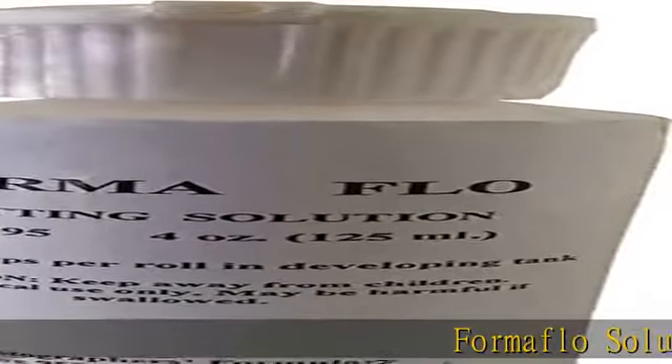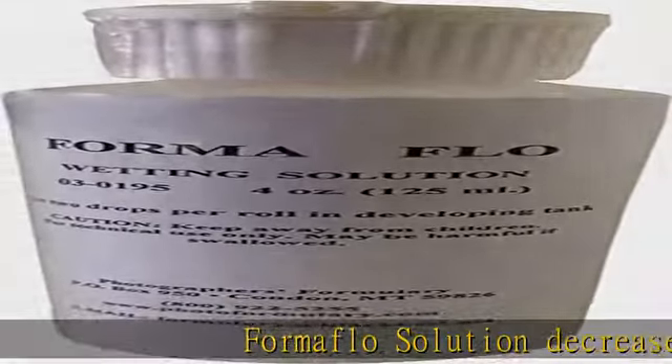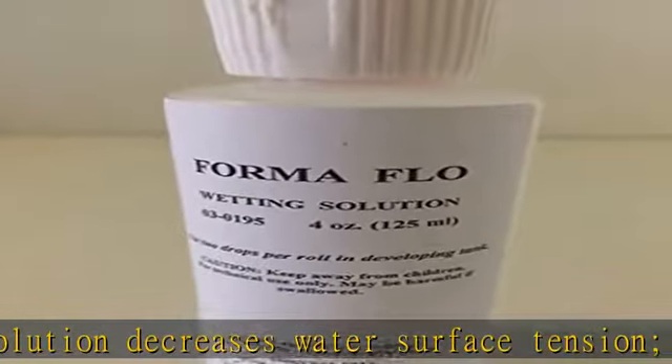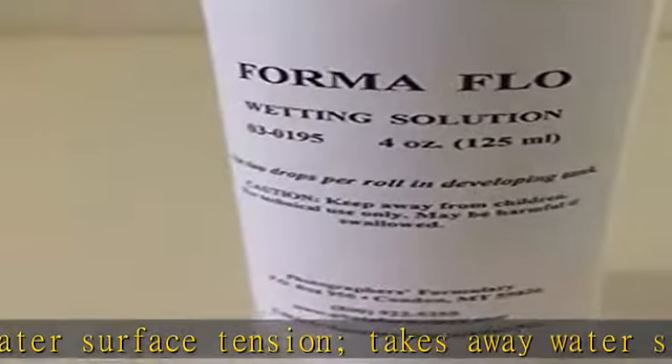Foma Flo Solution decreases water surface tension, takes away water streaks on film, and aids film in drying faster. Use 4 drops per roll of film. Do not squeegee.